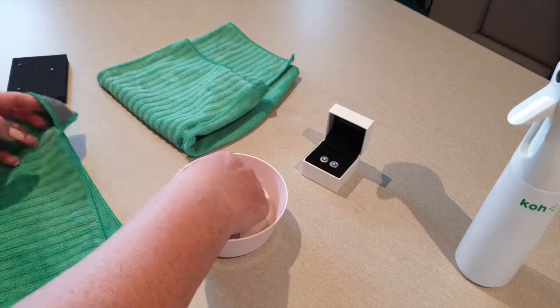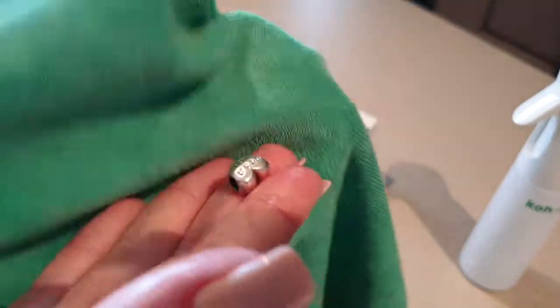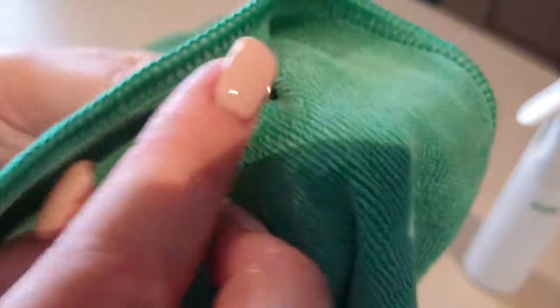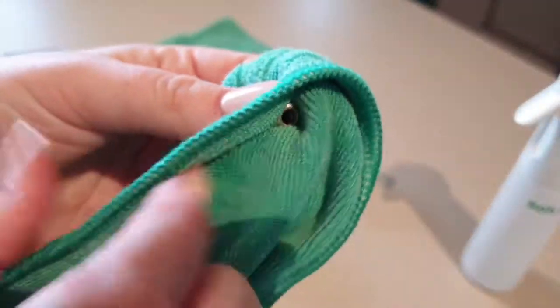Now take your green general-purpose cloth and give each piece of jewelry quite a vigorous rub. Each piece of jewelry is different, so depending on the amount of grime and dirt that's stuck in it, you may need to scrub it harder.